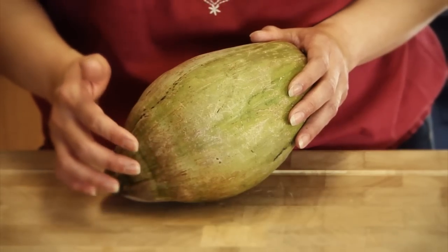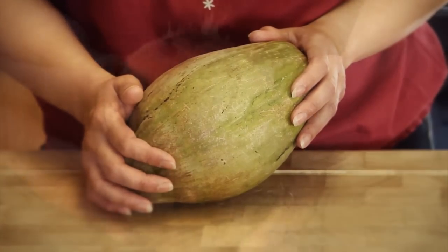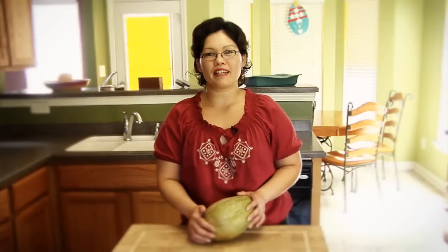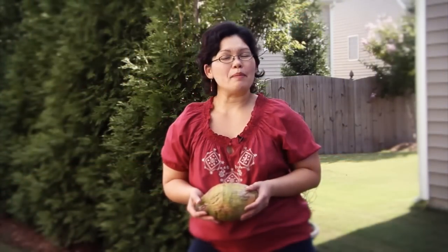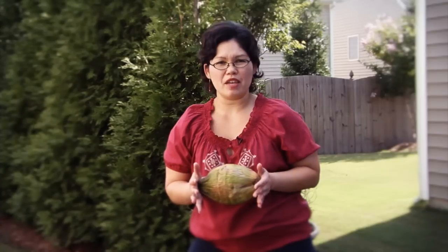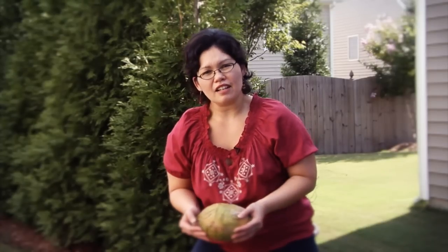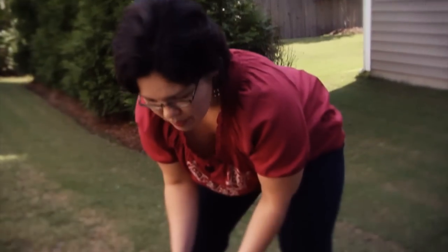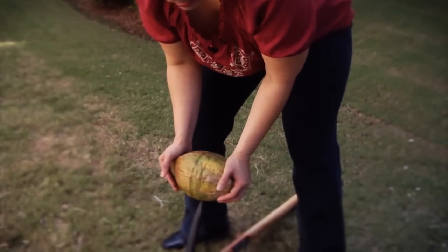I'm going to show you how to remove the green shell from a young coconut the way my dad taught me how, using a pickaxe. I'm outside with my pickaxe on the ground, the pointed end up. You're going to hold the coconut on both ends and then press it down onto the pickaxe, somewhat off-center. Down near the pickaxe, make sure your weight is balanced on your legs.